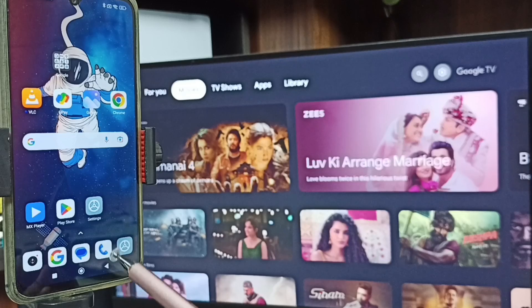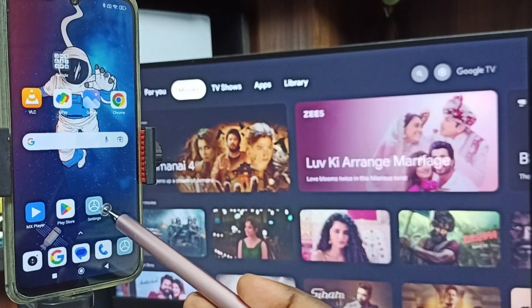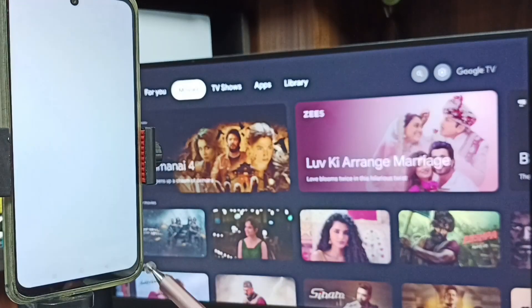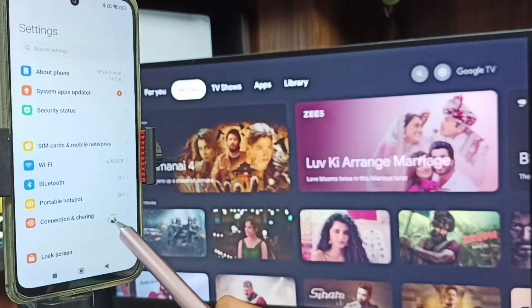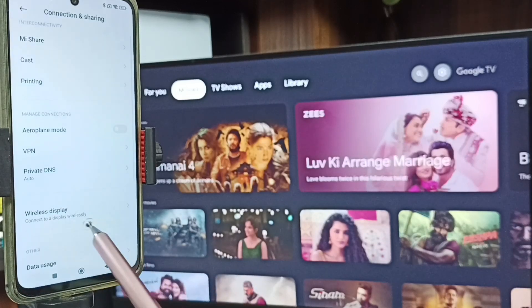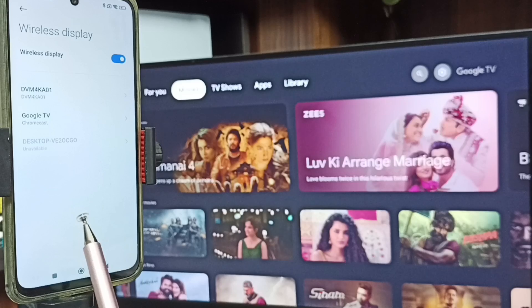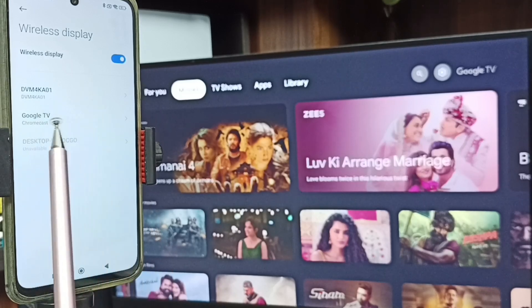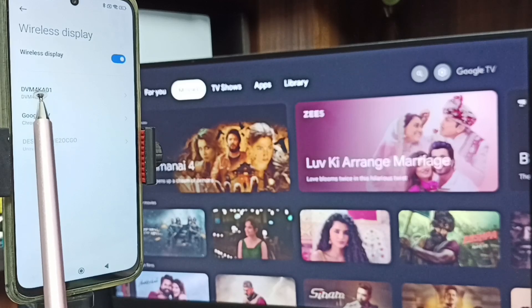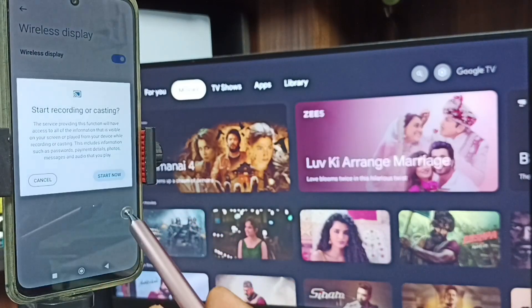Let me start method one. Tap on the Settings app icon, then tap on this icon. Go to Connection and Sharing, tap here. Here you can see Wireless Display — tap on Wireless Display. You can see this mobile phone has detected TVs in the same Wi-Fi network — it detected Google TV and Android TV. Tap on this TV name.